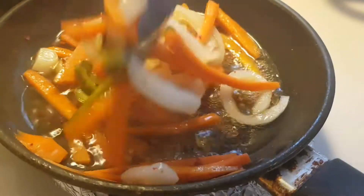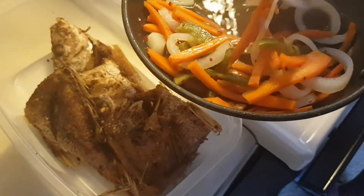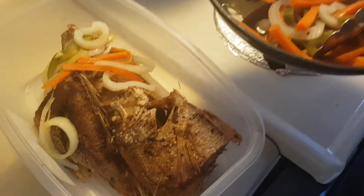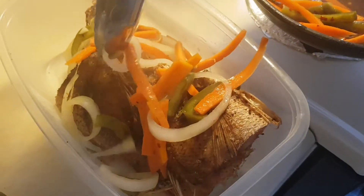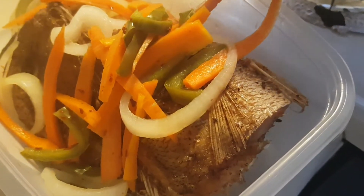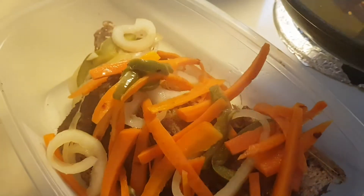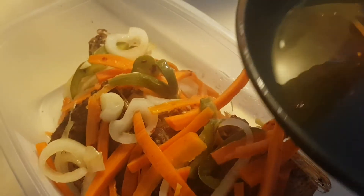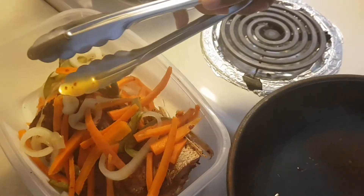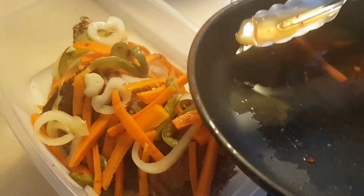Look at that — this is ready! We're gonna turn off our stove and then put it over on the fish. I'm using tongs to do it. There's a little bit of juice here, and I'm just going to drizzle it over so the vinegar can soak in.